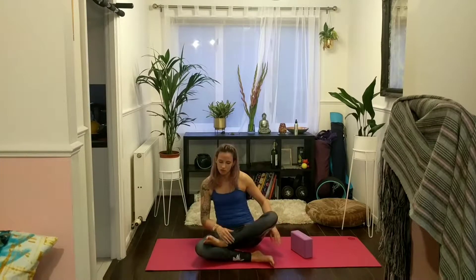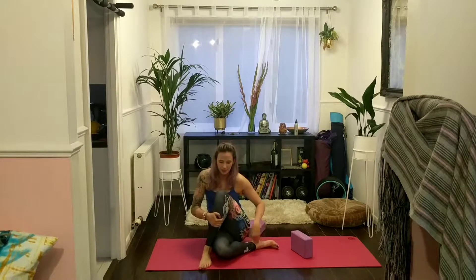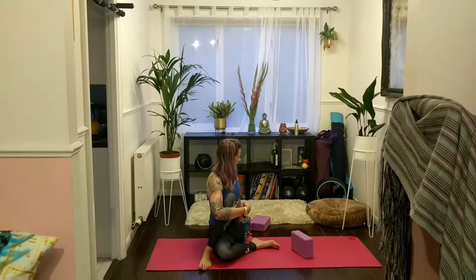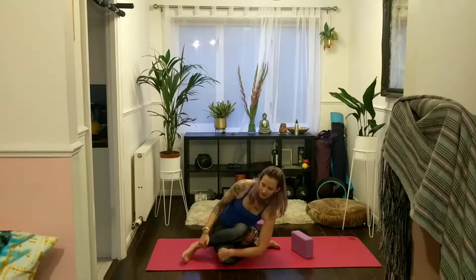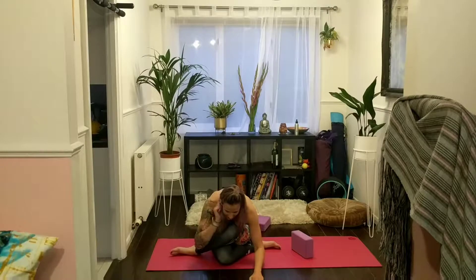Inhale, lift the head, walk your hands back in. Left foot comes to the outside of your right knee. Right heel comes towards your left outer hip. Bring your right inner elbow crease around your left knee. Bring your left hand just behind you. Inhale and sit tall, exhale — twist over towards the left. Deep breathing here. Come back through centre on your next breath in. Stack your left knee on top of your right, with your left heel coming towards your right outer hip. Start to walk your hands forwards — again, don't do this if it doesn't feel great for your knees, just work towards it.